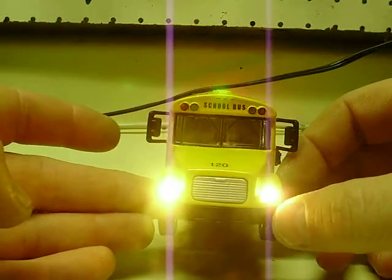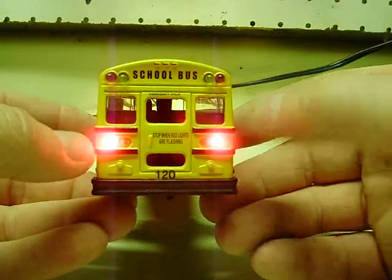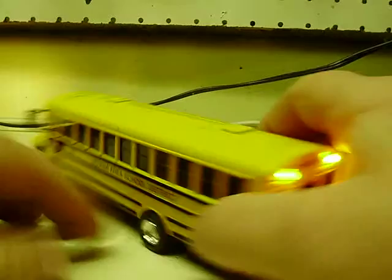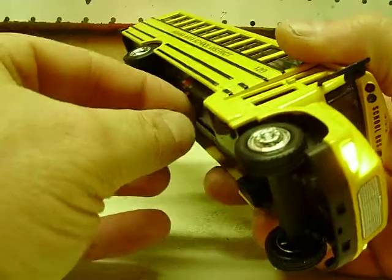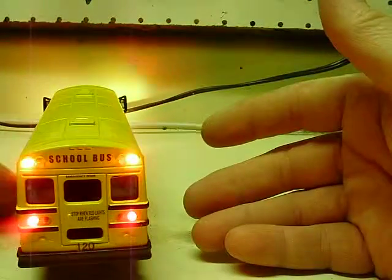As you can see, steady headlights — blowing this one up, it's from lack of sleep. Steady taillights as well. You've got your yellow switch, which operates your yellow flashing lights in the rear and front. And then we can turn those off. Hit the red ones — that gives you your red flashing front lights, and also red flashing in the back.